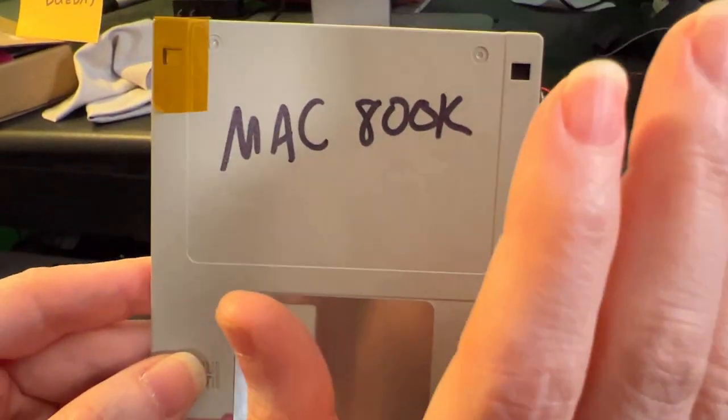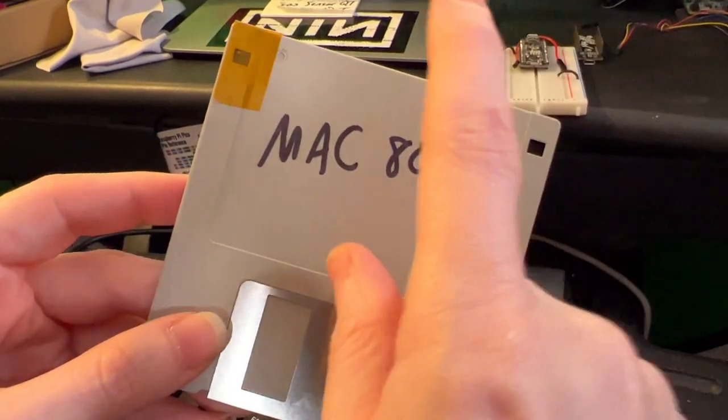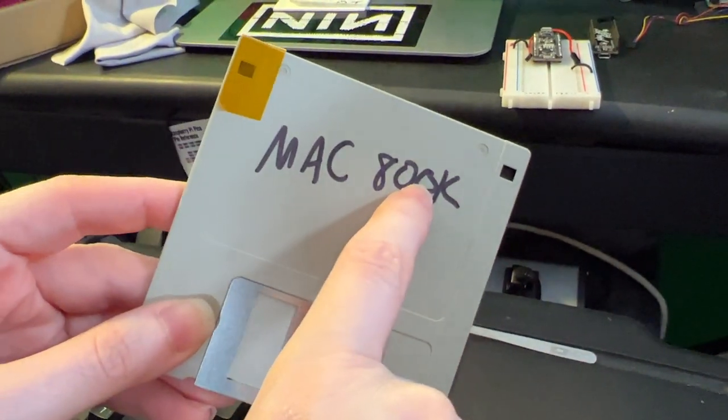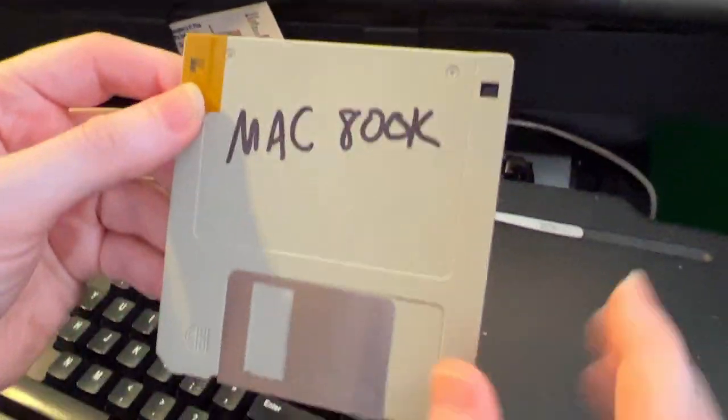Early data — what is this? This is a 3.5-inch HD floppy disk that has been formatted as a Mac 800K. I did that by tricking it by taping over the hole over here, and I put this in the PowerBook 180 and formatted it.